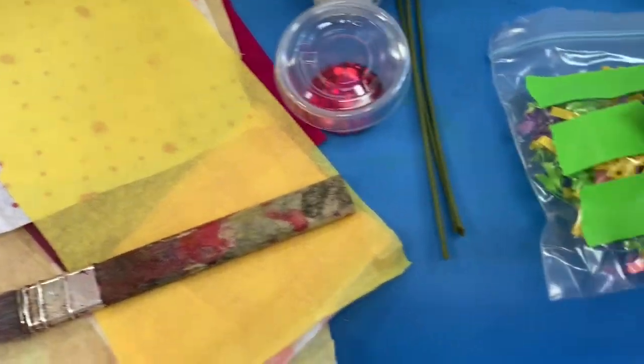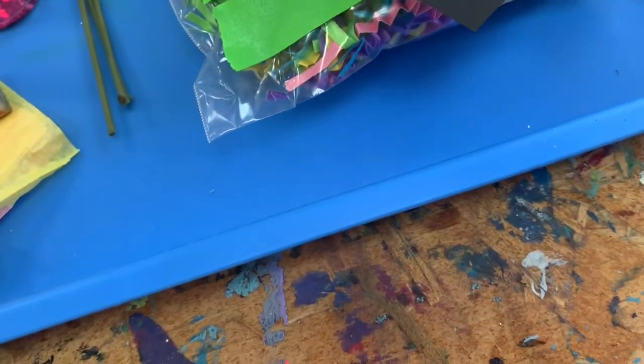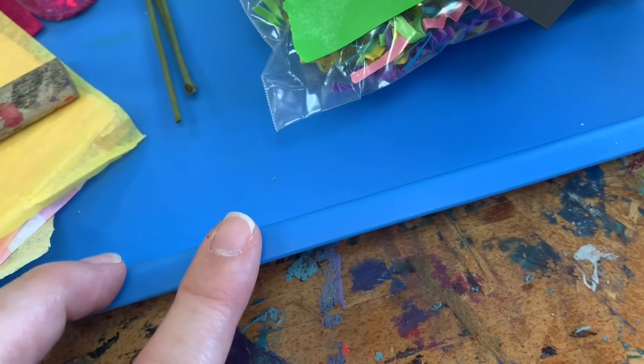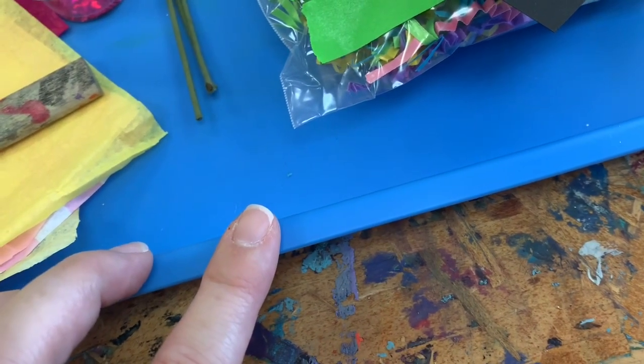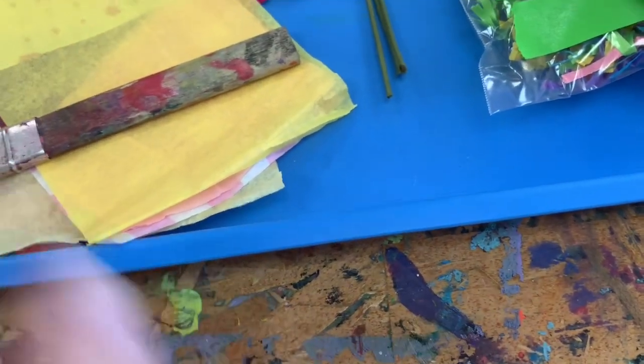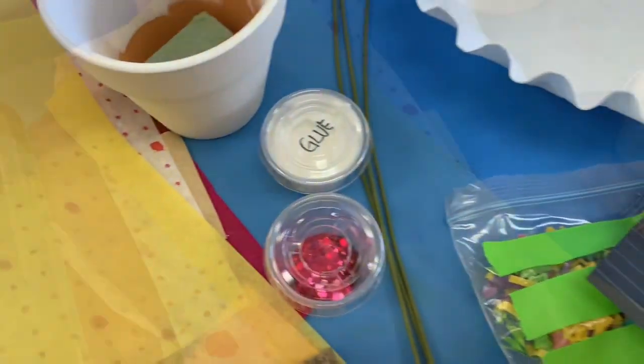While we're doing that, we also want to make sure we have something that we can work on to protect our table space. It could be a plastic tray like mine, maybe you use a cookie sheet wrapped in tin foil, a big trash bag, or maybe even one of those party plastic tablecloths — something to protect your table while you're working on your artwork.